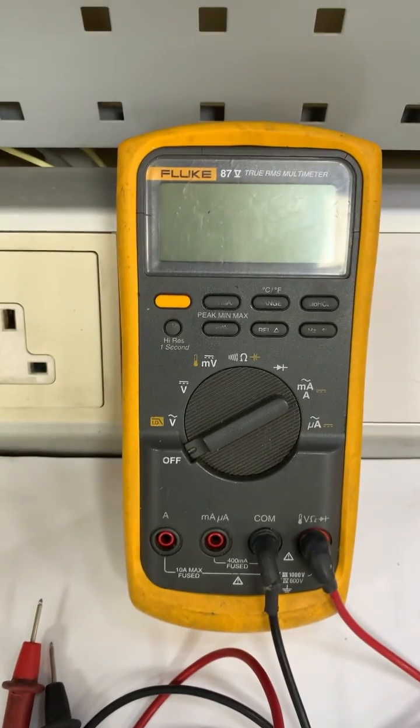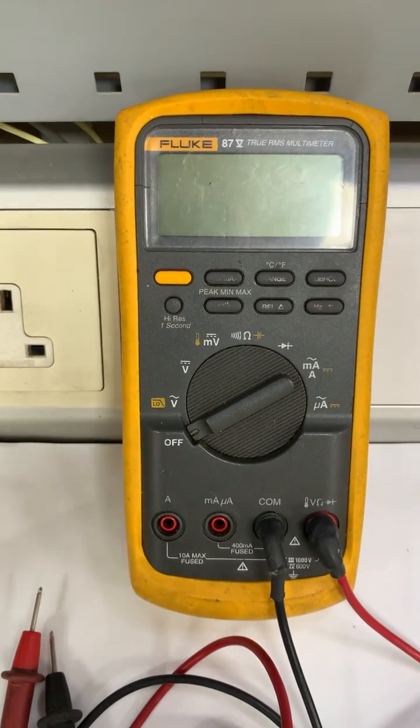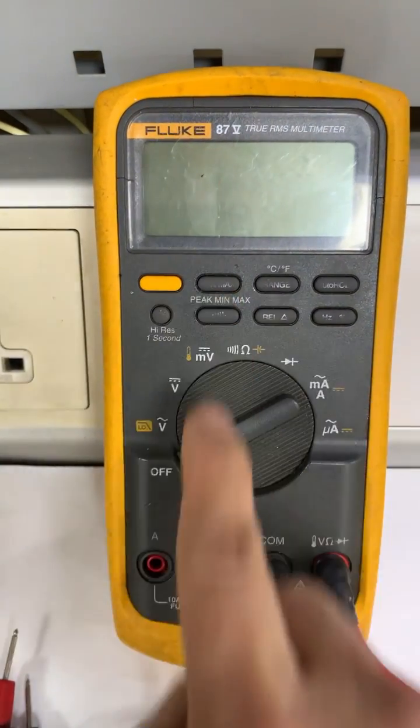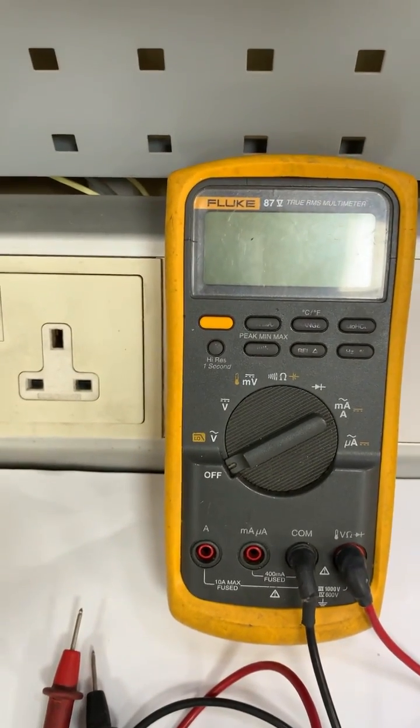Hello everyone, welcome back to my channel. In this video, I'll show how to measure AC voltage or high voltage in a safe way. As you can see, we have a Fluke 37 digital multimeter.